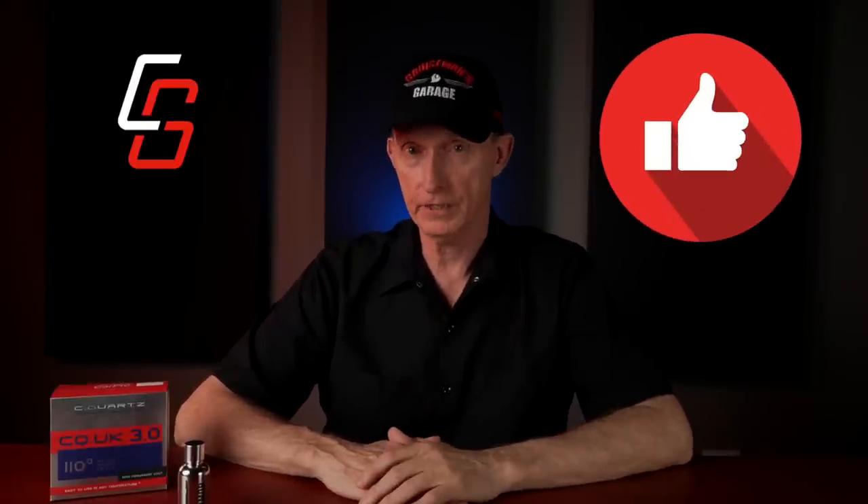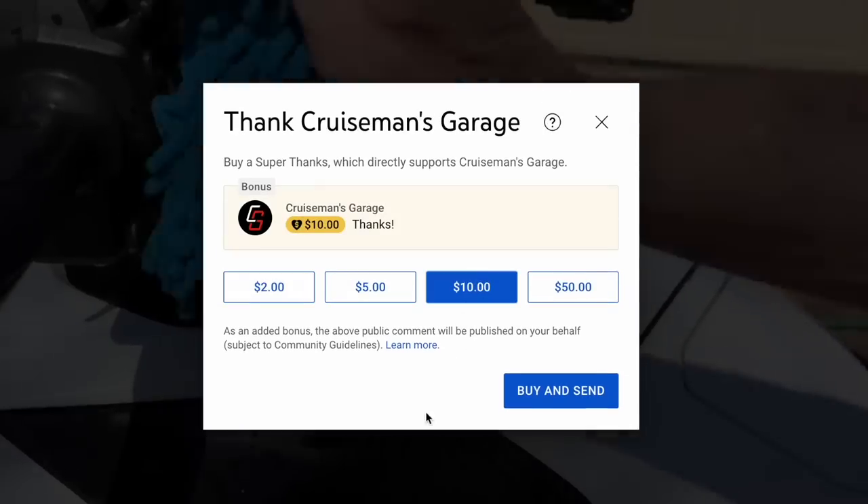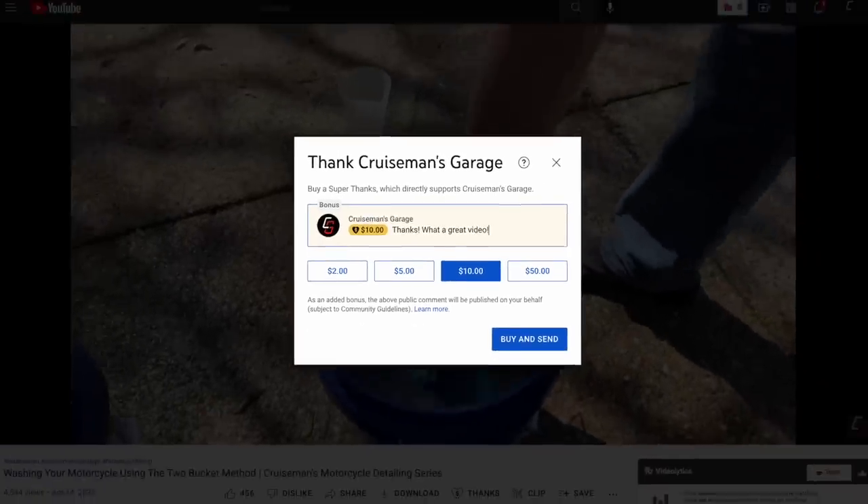If you enjoyed this video, please click the like button — that helps with our YouTube rankings a lot. If you plan to do your own ceramic coating, please let me know in the comments down below. If you're interested in using the Armor Shield 9 from Avalon King, I'll have links in the description to their website. And if you want to further support this channel and encourage more videos like this one, check out that Super Thanks button underneath the video and leave me a special comment — I'll make sure to reply. I look forward to seeing you on the next Cruise Man's Garage video.